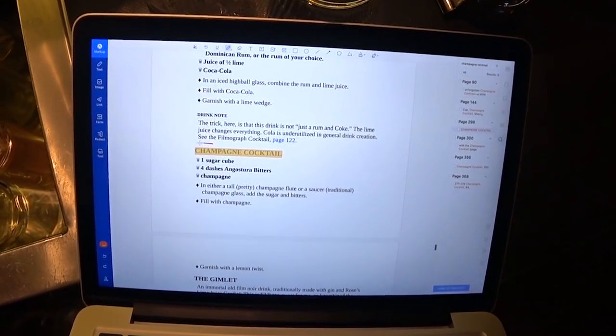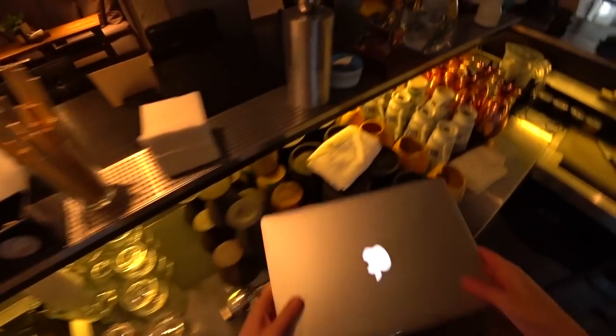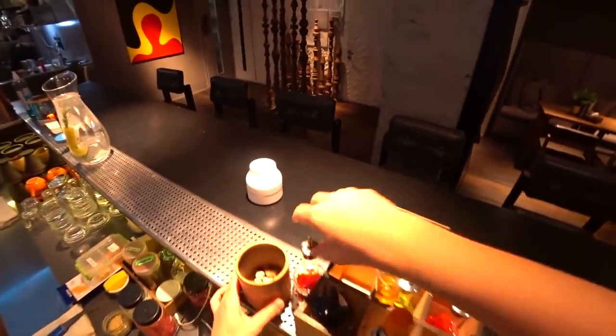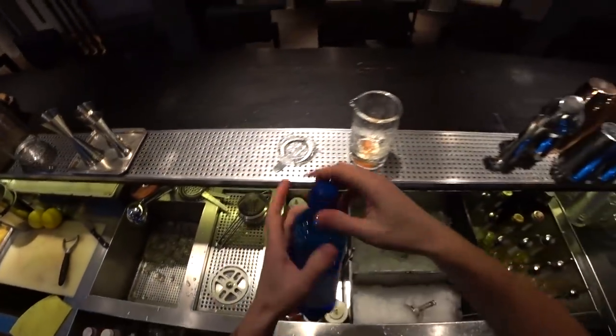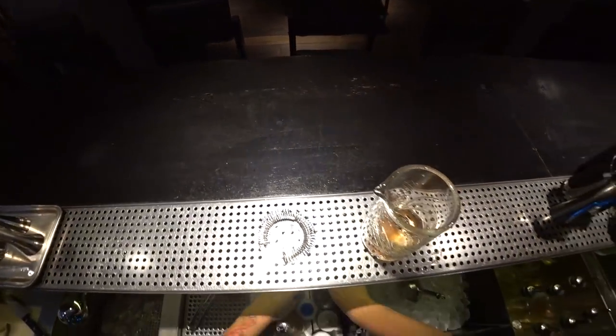So here is our cocktail recipe. First of all, we need a mixing glass and one little cube of sugar. I'm going to add bitters — about 5 to 6 dashes — and just a splash of water. And time to muddle it.